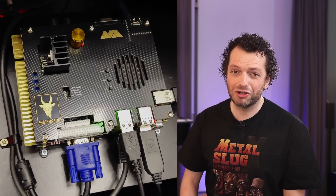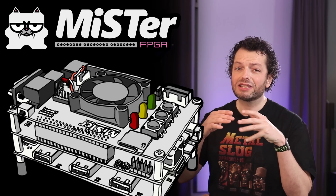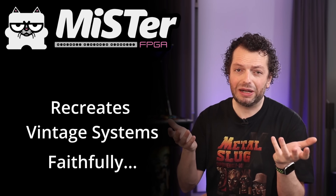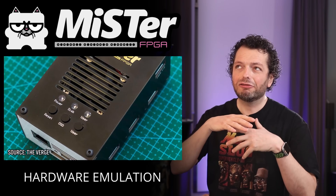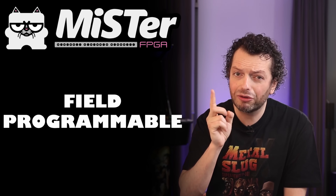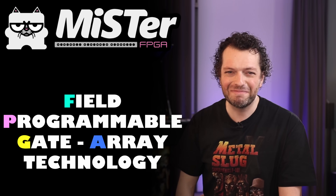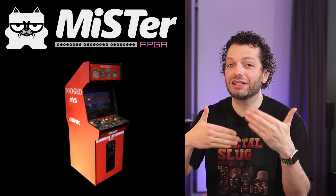And of course the brain of the machine: the MiSTer FPGA computer. The MiSTer FPGA platform is known for its hardware emulation, which basically recreates vintage systems faithfully. Unlike software emulators which use code to mimic hardware, MiSTer FPGA replicates the original circuits and components using Field Programmable Gate Array technology. Basically, if I tell the FPGA to be a Neo Geo chip, it reprograms itself to be that chip. Wonderful technology.